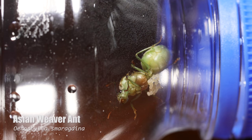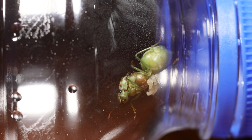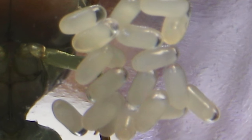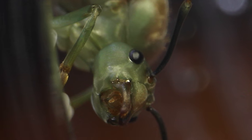She's called an Asian weaver ant — no stranger to the channel if you're a long-time AC family subscriber — and as you already saw, she's laid eggs and is on her way to found an epic colony of weaver ants.